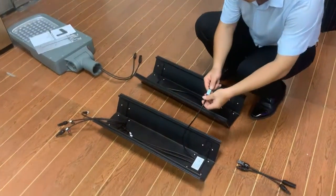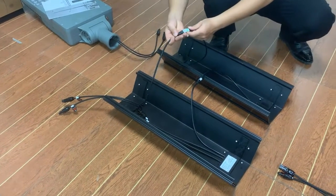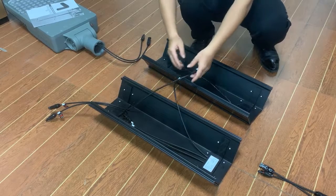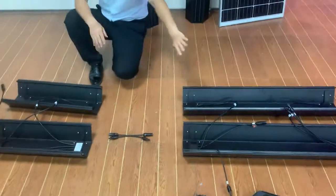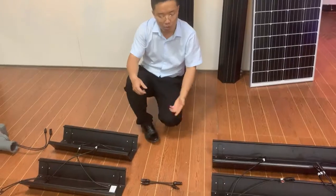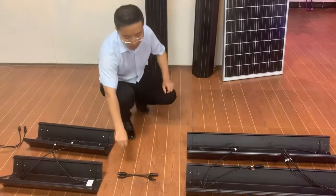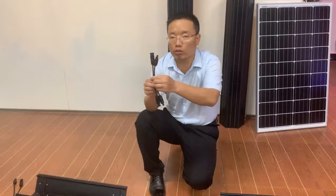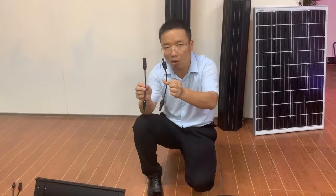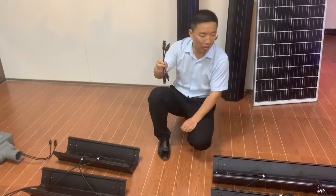You connect the second module with the same operation. This cable, as I said, is negative and positive. So the connection is finished. Here we have two complete, ready, separate modules. The question is how to connect the two modules together. The answer is very easy. Between two modules, you must always use this cable — this power cable adapter, which acts as a controller.